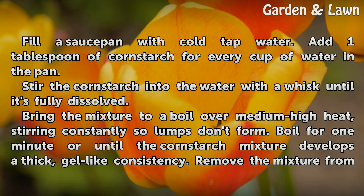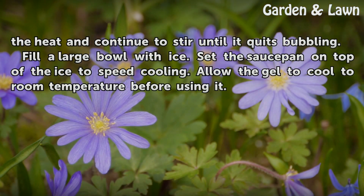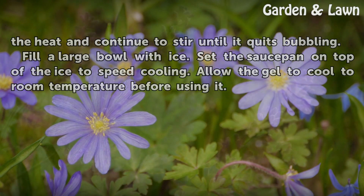Boil for one minute or until the cornstarch mixture develops a thick, gel-like consistency. Remove the mixture from the heat and continue to stir until it quits bubbling. Fill a large bowl with ice and set the saucepan on top of the ice to speed cooling. Allow the gel to cool to room temperature before using it.